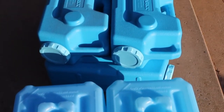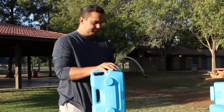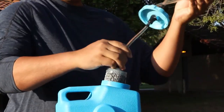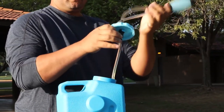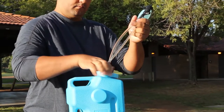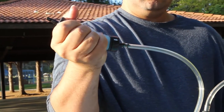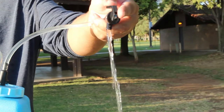Both containers easily stack and interlock together like Legos. One of the best features of the Aqua Brick is that it converts into one of the most effective, fast water purification systems available — perfect for families and groups. The tubing is connected underneath the cap. Once you screw it back on and tighten it all the way, give the air pump about 10 squeezes and you've got water instantly coming from the spigot — fast, clean, pure water in seconds.